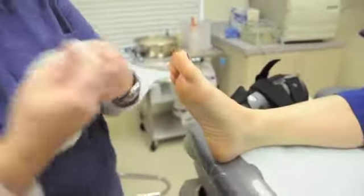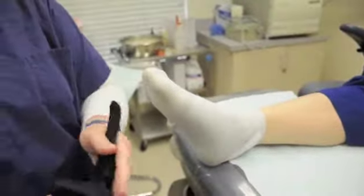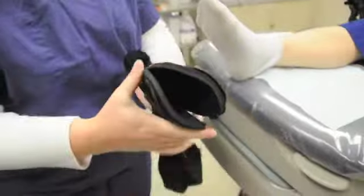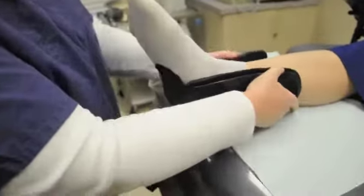First things first, always, always, always put their sock on first. They must wear a sock with it — they cannot wear it without a sock. It is preferable that they wear a sock that is tall so that way it doesn't rub the tops of their calves.